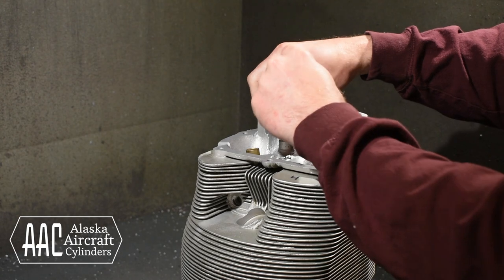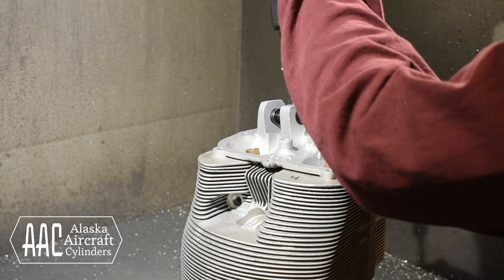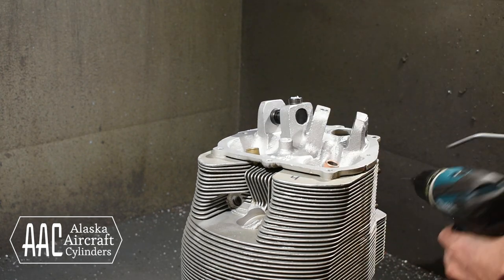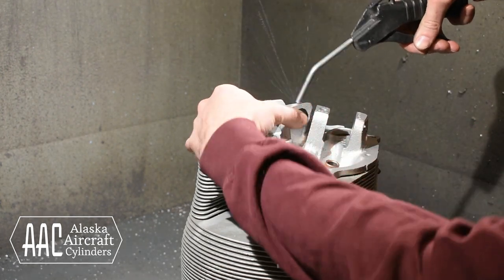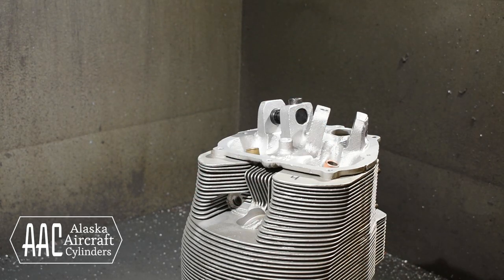This cylinder improvement adds a hole with the helicoil below the rocker shaft so that the hold down bolt goes all the way through and into the cylinder head. The old style rocker shaft bolt was short and stubby and threaded directly into the rocker shaft.